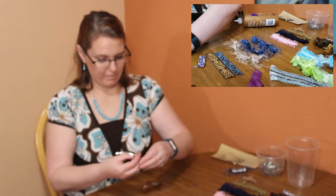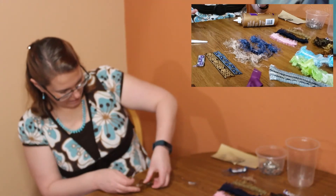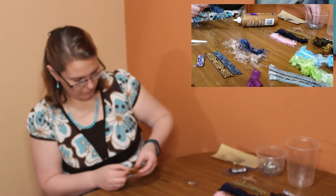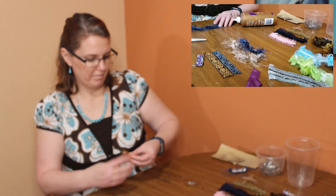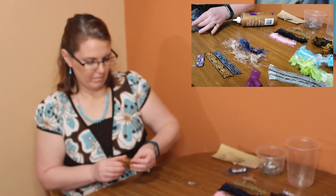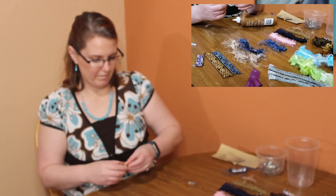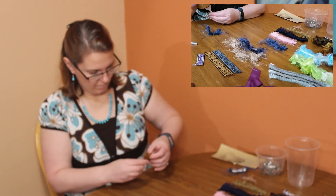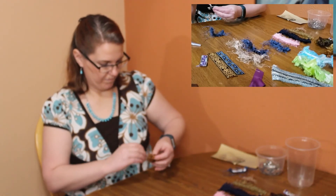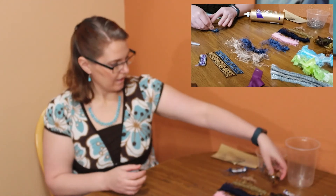We're just going to get creative here. I'm going to use a bread tie to hold this in place while the glue dries. Just wrap it up here a little bit and then set it aside.